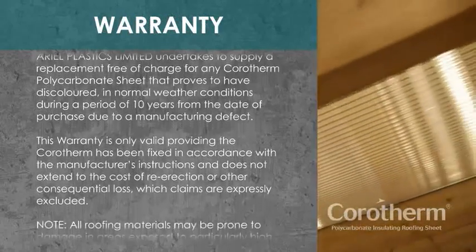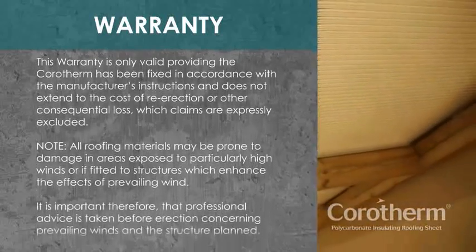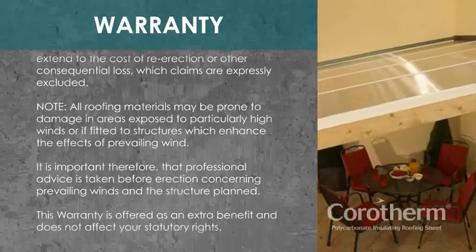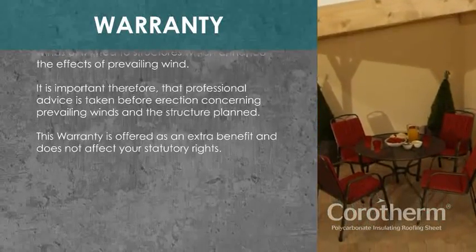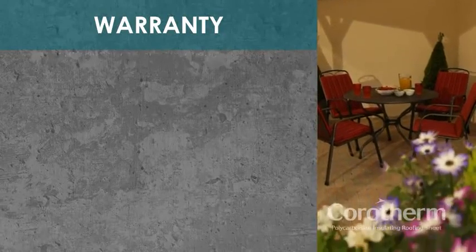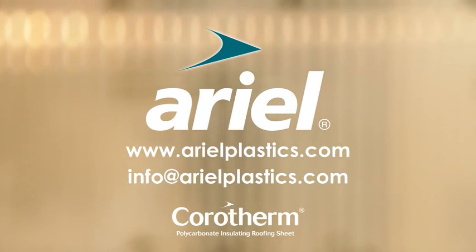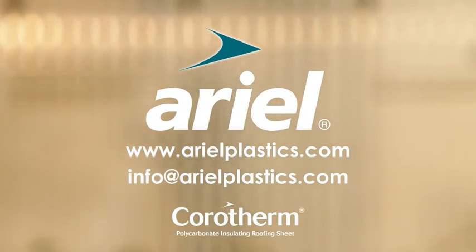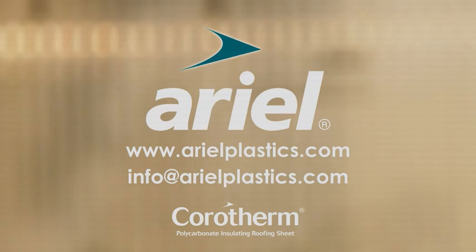The Corotherm comes with a 10-year warranty. For more information, visit our website or email us at info@aerialplastics.com.